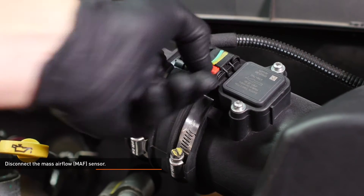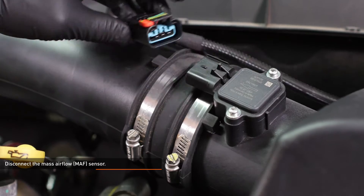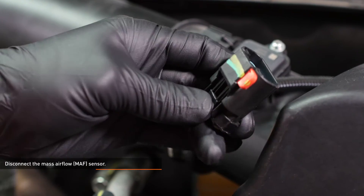Disconnect the mass airflow sensor. To separate the connector, slide the red locking tab down, then depress the black tab and pull the connector off of the sensor. You can sneak the hose on and off with this connected, but this ensures that you will not damage the sensor.